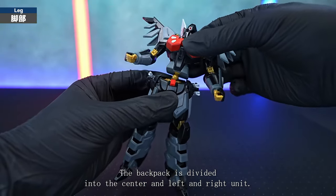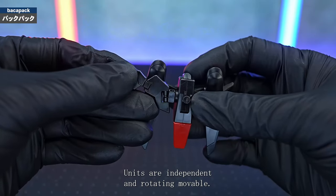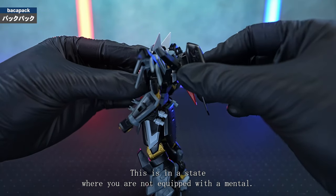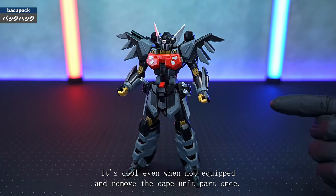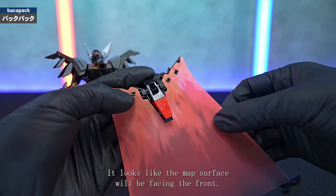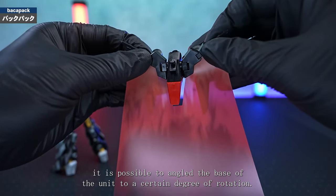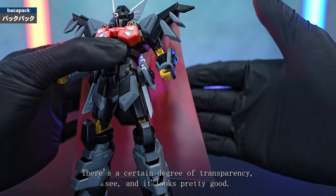The backpack is divided into the centre and left and right units. The hinge connection part is the placard of the beam wand. Left and right units are independent and rotatably moveable, and the cape unit can also swing. The connection to the back of the main body is a common 2-pin HG that allows you to bite parts in between. It's cool even when not equipped with the mantle. Insert the beam wands in between — the matte surface will be facing the front. The material of the beam wand is PVC, so even if you bend it the shape will stick firmly. It is possible to angle the base of the unit to a certain degree of rotation. You can also let the cloak flow behind you, and the texture and colour of the cloak are not bad — there's a certain degree of transparency and it looks pretty good.